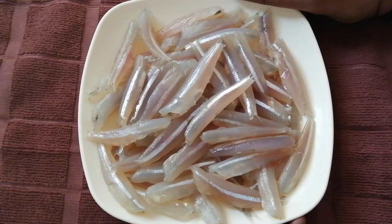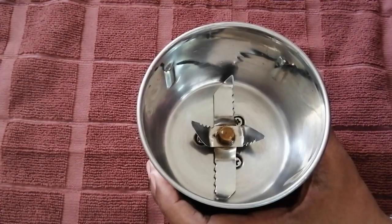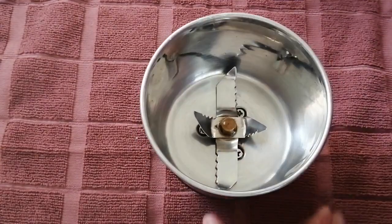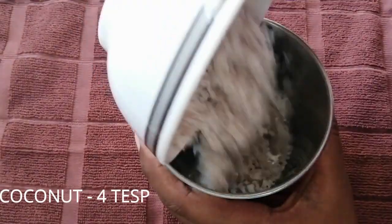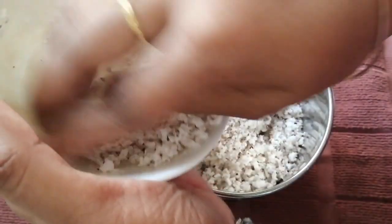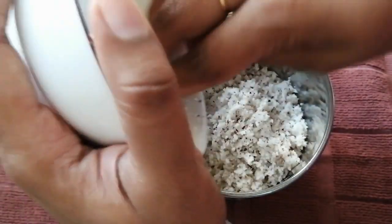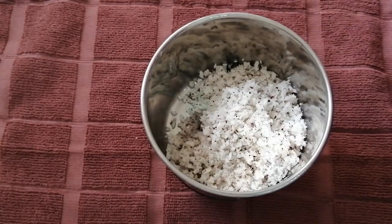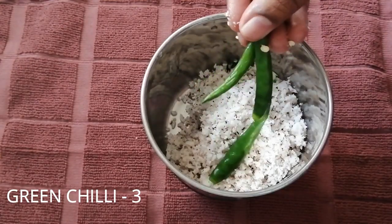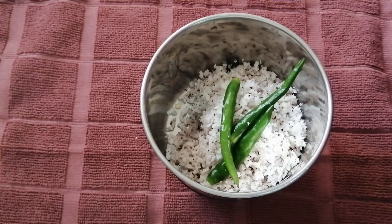We can add Nethili in Kerala style. Once we have a piece ready, it will be very tasty. We also need 1 cup of the Kerala style mixture. So add the Nethili in Kerala style.